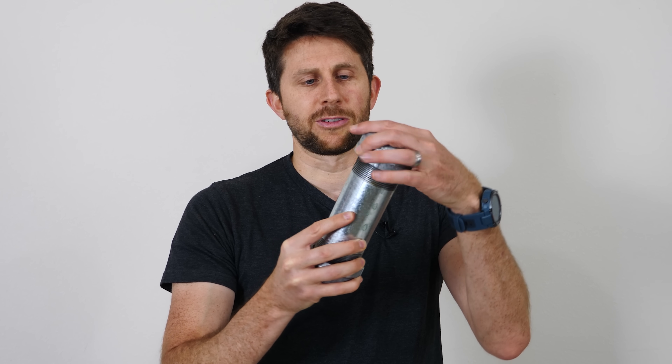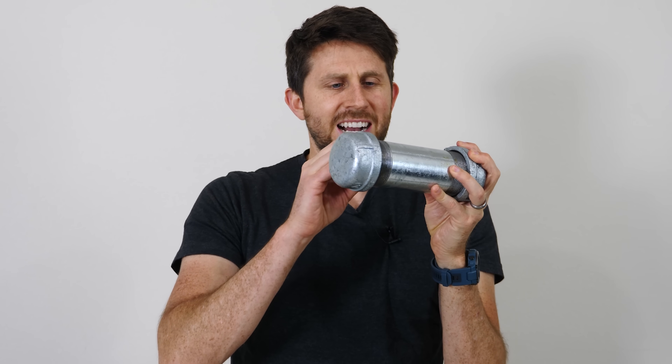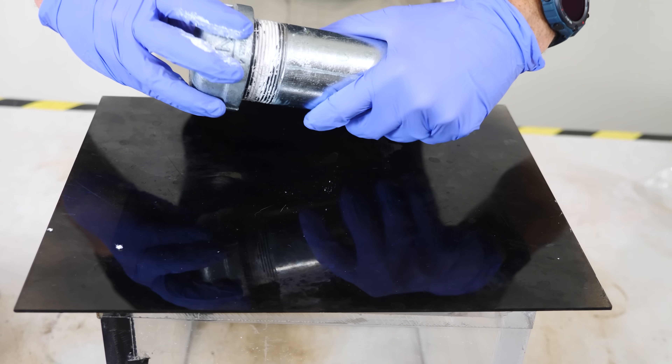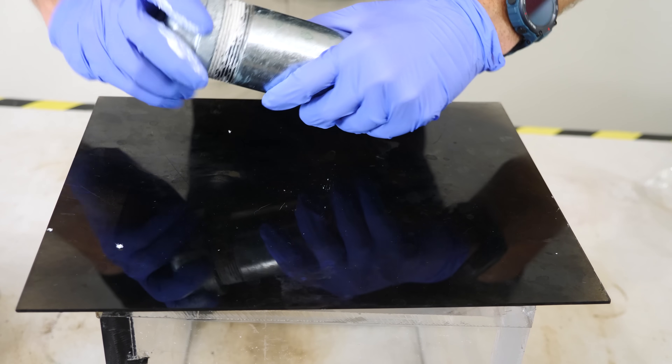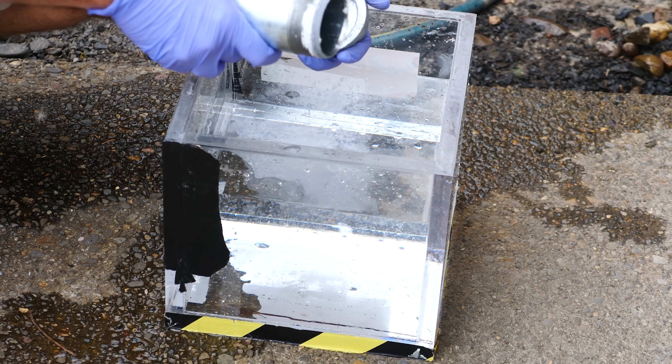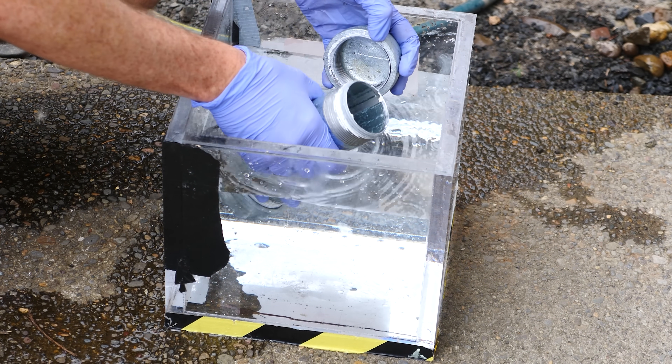What I'm going to be doing is filling the steel container completely full with water, then capping off the top with another steel cap, completely freezing it solid, and seeing if it actually breaks the steel or if it's able to contain the water inside. I'll screw it on under the water so we don't get any air gaps.